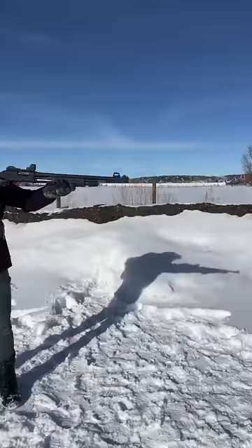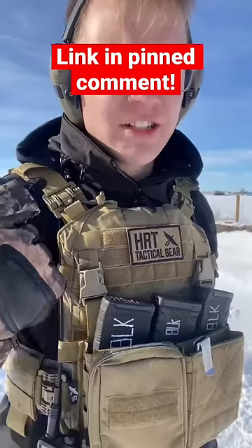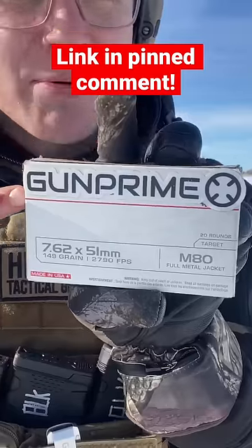Military-grade springs. Firing! Let's take a look at the results — thanks to HRT Tactical for the best tactical gear and plate carriers, and of course Gun Prime for all of our ammo.